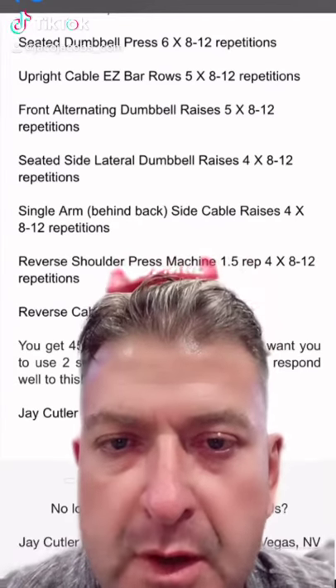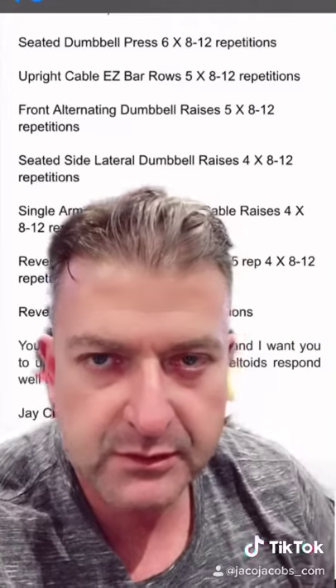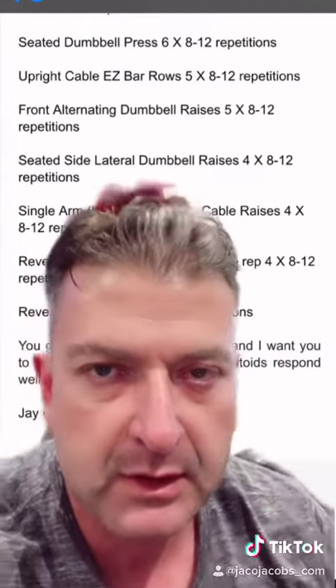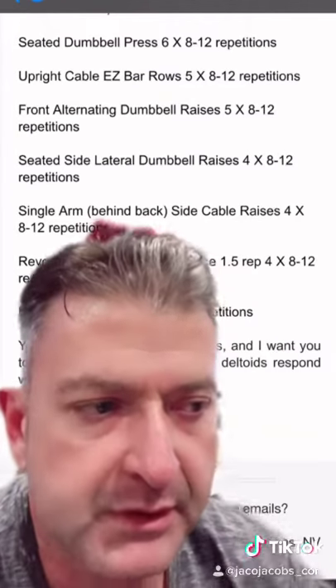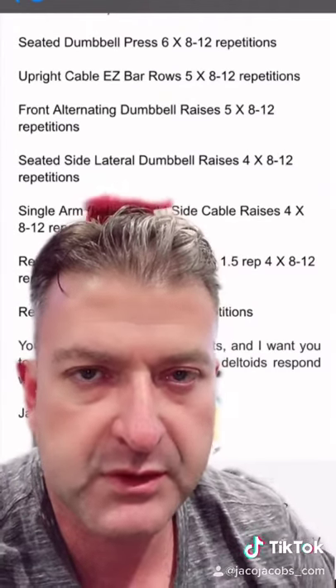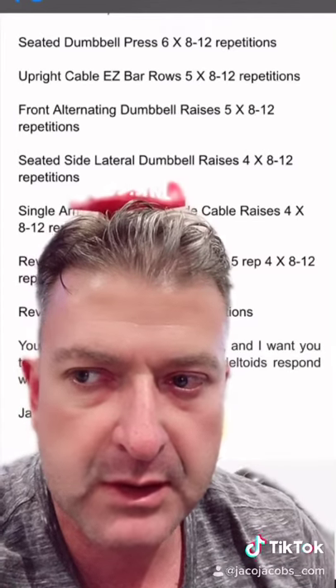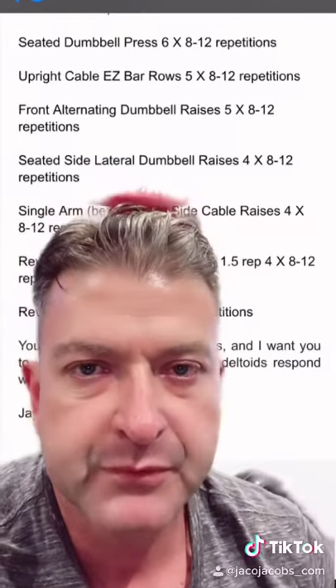Hey guys, check out my shoulders here. This is a shoulder workout — I've been struggling to grow them, they've been growing but not too great. So I tried this one. I was always under the impression that because it's not such a big muscle, you should go fairly light and not too many sets. However, I seem to have been wrong.